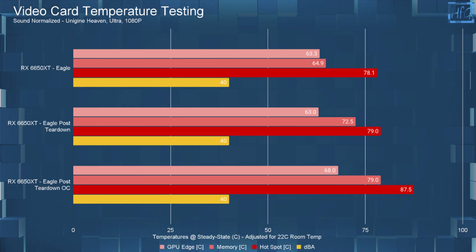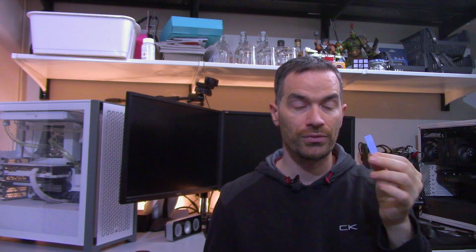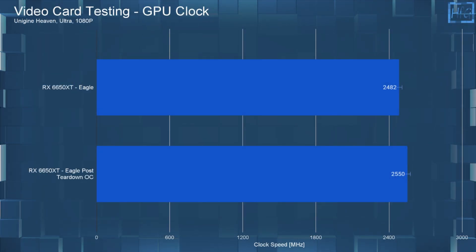Memory temperatures went up to 72.5°C and that's because I had to use my lower-quality thermal pads — my good 0.5mm thermal pads I just don't have enough of. I've already ordered more and will switch them out once they arrive. Using good thermal pads will obviously bring down this temperature, which indicates that Gigabyte is actually using pretty good thermal pads and thermal paste. All in all, there is really no reason to take off the heatsink assuming nothing is specifically wrong with the card.